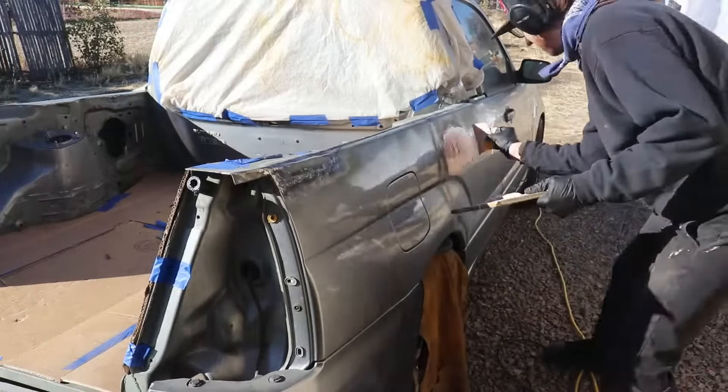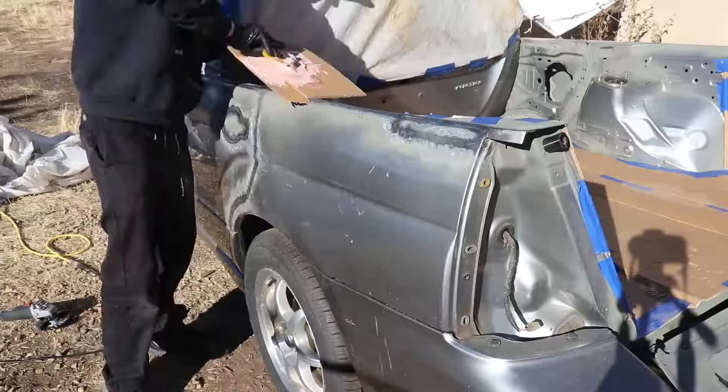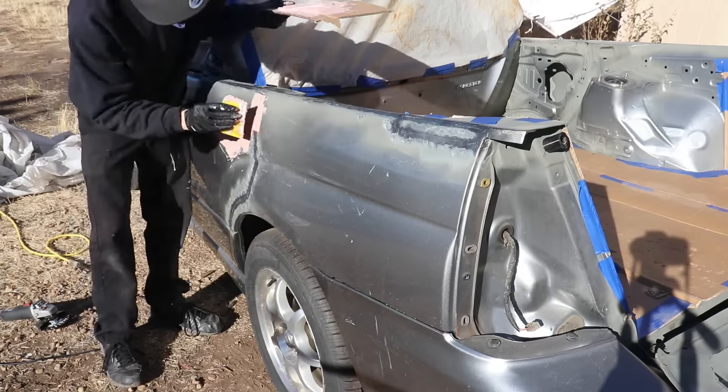Once I had the bodywork pretty much metal-finished how I wanted it, it was time for the Bondo. I've done Bondo over primer before, but this time I decided to go right over the bare metal.